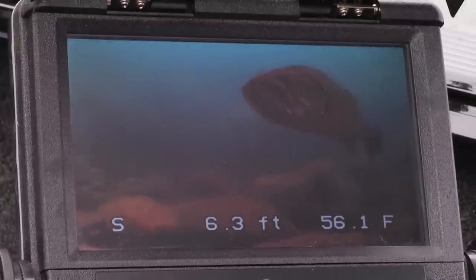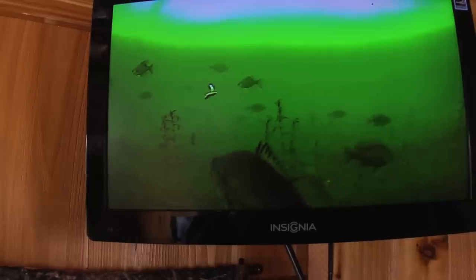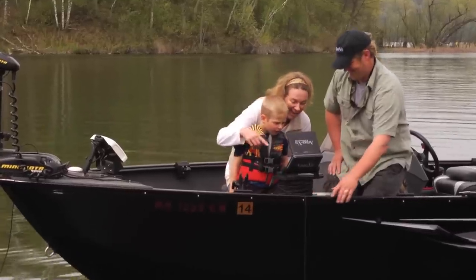Aquaview cameras provide a great way to find and identify fish. Compare actual live video to your sonar to reveal big fish living in dense cover that can't even be seen on your depth finder.